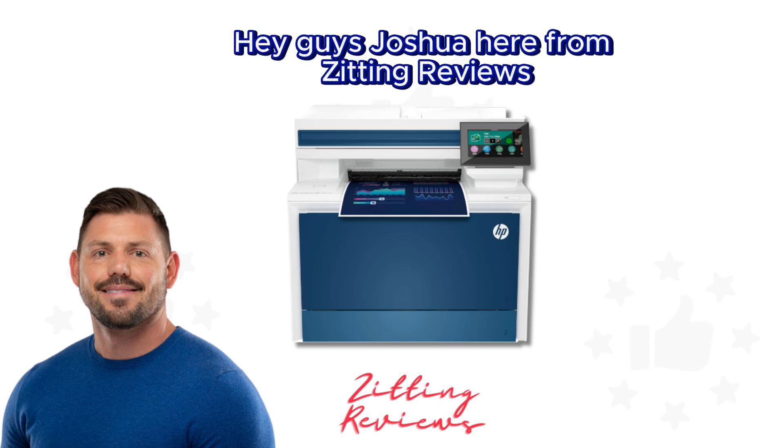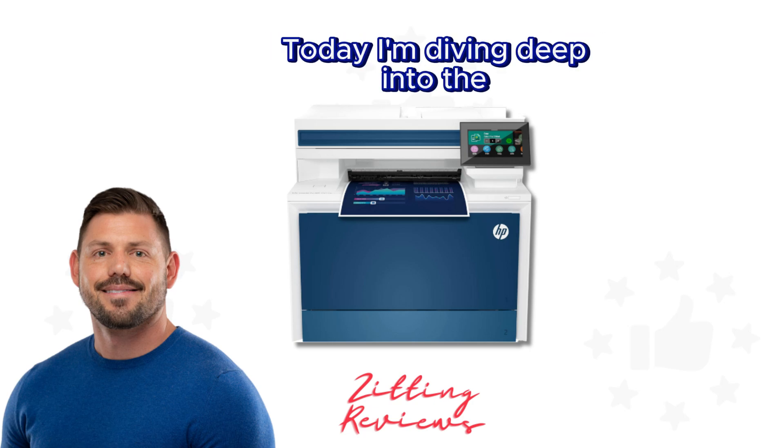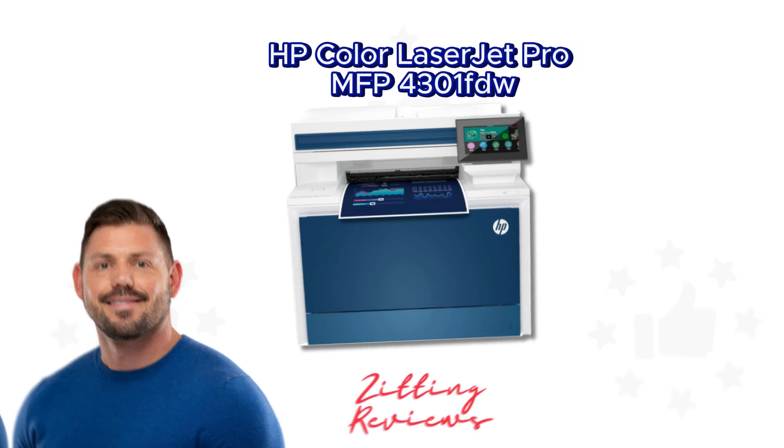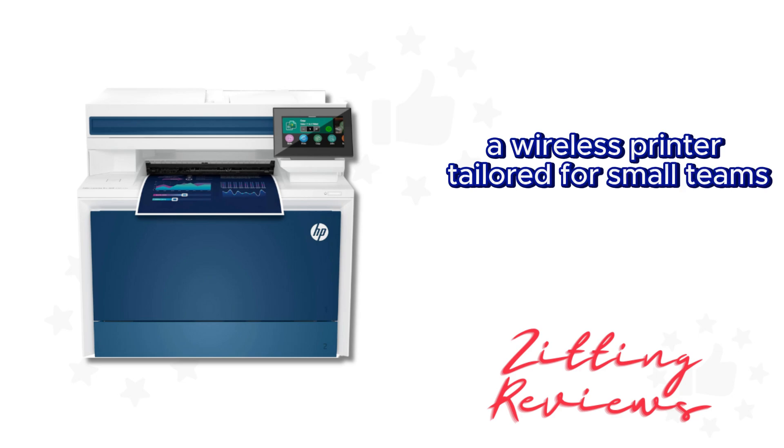Hey guys, Joshua here from Zitting Reviews. Today I'm diving deep into the HP Color LaserJet Pro MFP4301 FDW, a wireless printer tailored for small teams.